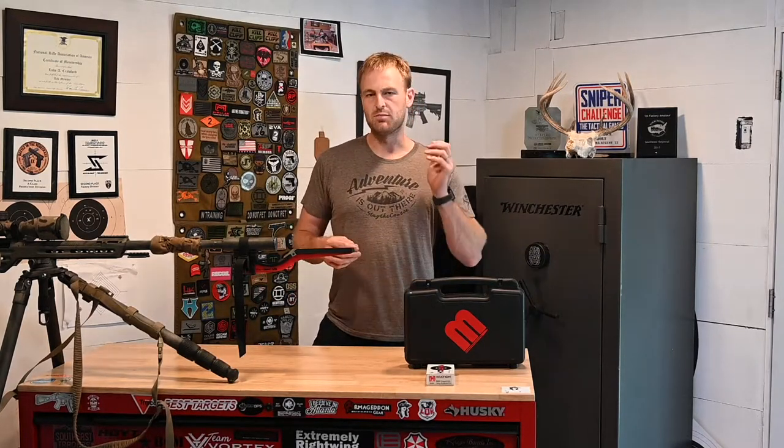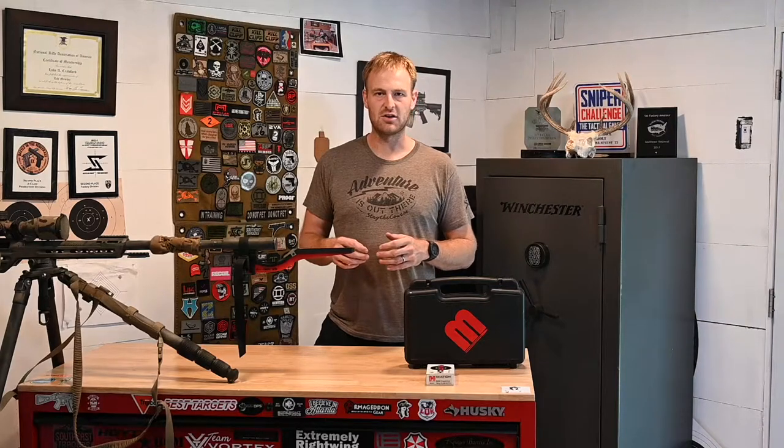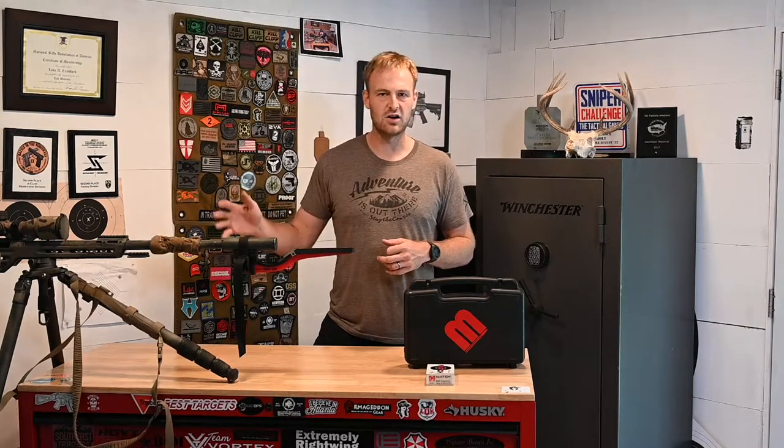As far as the data that goes into your gun — crap in, crap out. If you put bad data into your ballistic calculators, I don't care if it's an $800 Kestrel or a free phone app — if you put bad data in, you're going to have bad results.